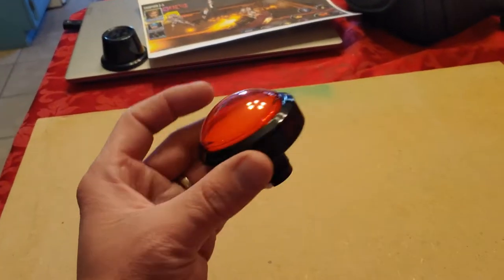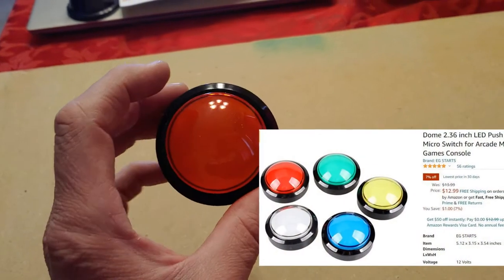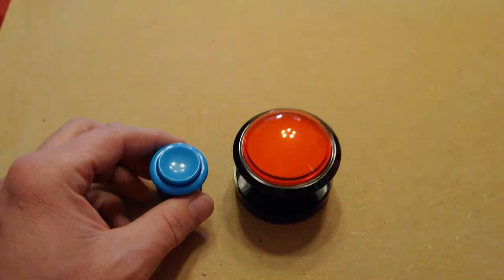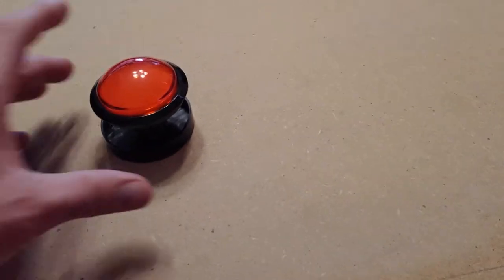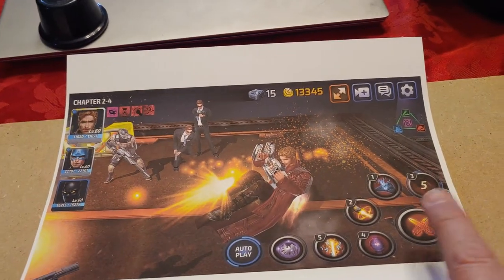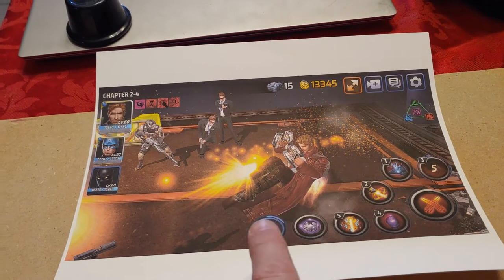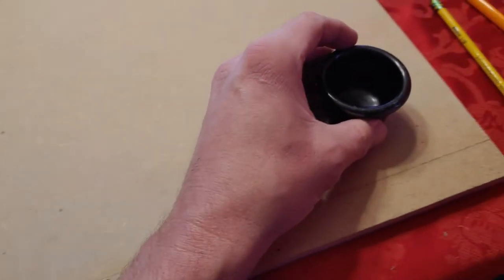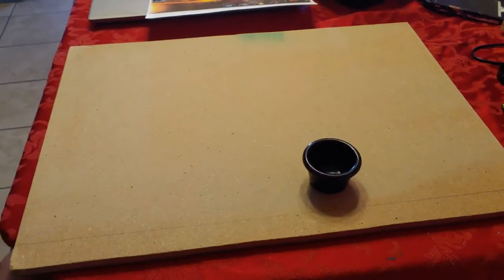Now we're going to make our control deck. I cut that piece of MDF and found these cool buttons on Amazon — they're a lot bigger than standard buttons, which I thought would make it feel like a Dave and Buster's or Main Event type game. I printed a screenshot of Marvel Future Fight to see how the controls are laid out, which is why the big buttons work well. We'll have a joystick to move our player. I found a sauce cup that's almost the exact same size as the button to use as a template — I'm going to pencil out where we want our buttons and drill those out.